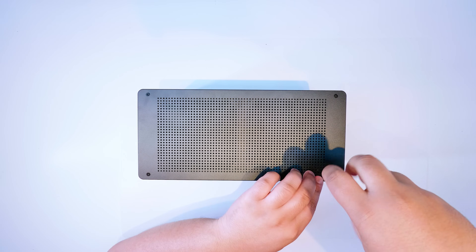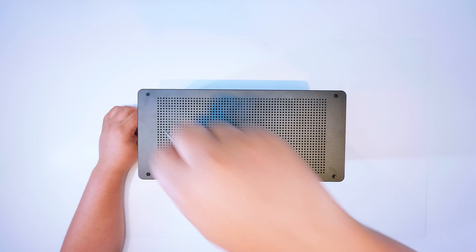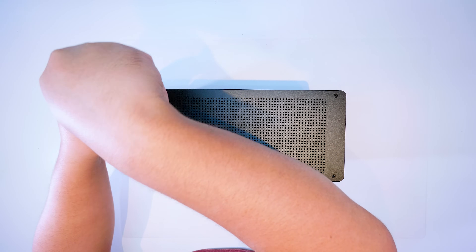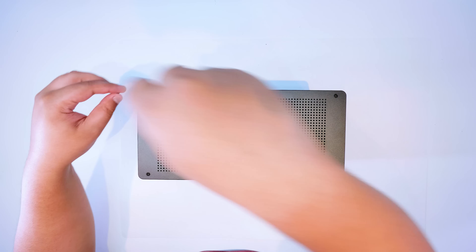Before we do all of that, let's crack it open and see what makes the Gaming Box tick. Let's see what's underneath and what's inside this thing. I don't usually like doing this stuff, but I'm doing this out of my own curiosity — I want to see what makes this puppy tick.